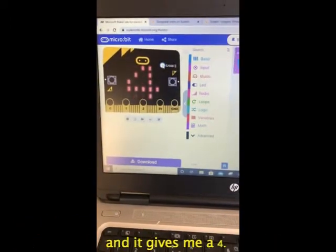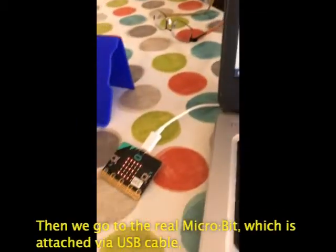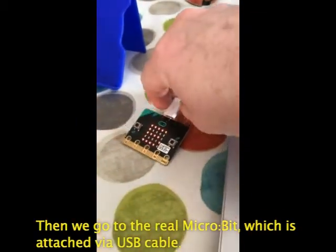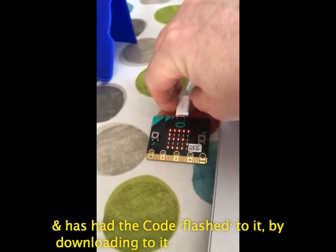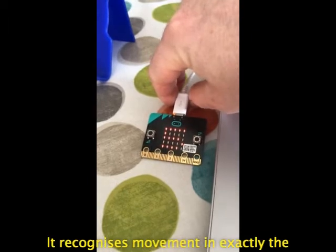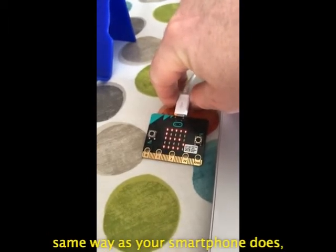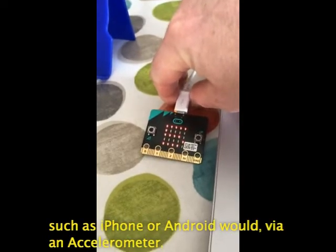So in this case we give it a virtual shake and it gives me a four. Then we go to the real microbit, which is attached via USB cable with the code flashed to it by downloading. It recognizes movement in exactly the same way as your smartphone does via an accelerometer, such as an iPhone or Android would.